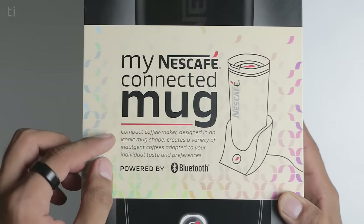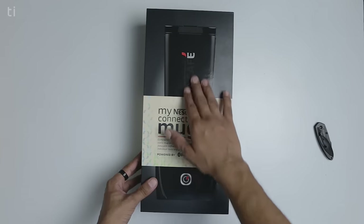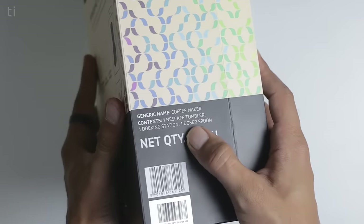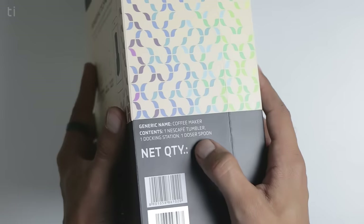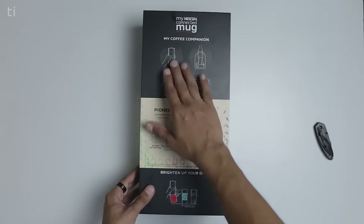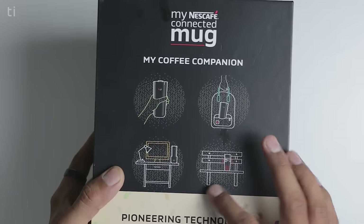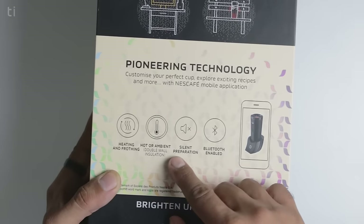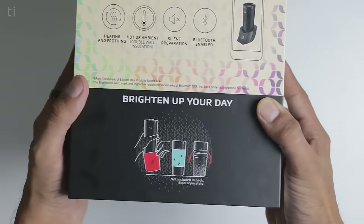What is interesting here is that it says 'powered by Bluetooth,' which means you can connect it to your phone. We'll take a look at that later. Behind all this there is an image of the coffee maker itself. Moving to the left of the box we can see the generic name — coffee maker — and below that it lists the contents: one Nescafe tumbler, one docking station, and one dozer spoon. On the back of the box we can also see features listed: heating and frosting, hot or ambient, double wall insulation, silent preparation, and Bluetooth enabled.